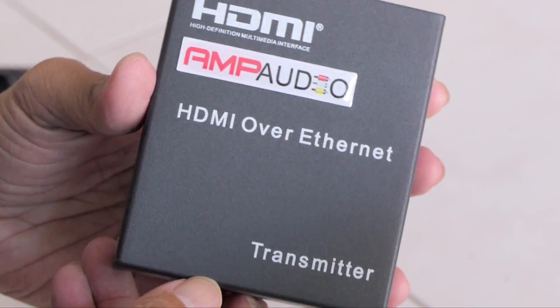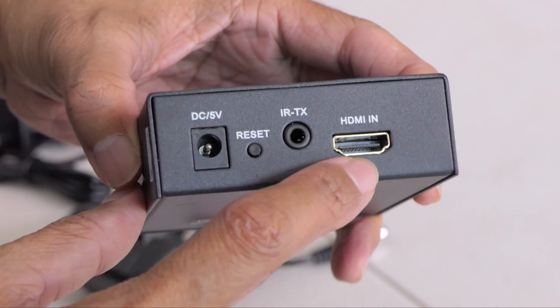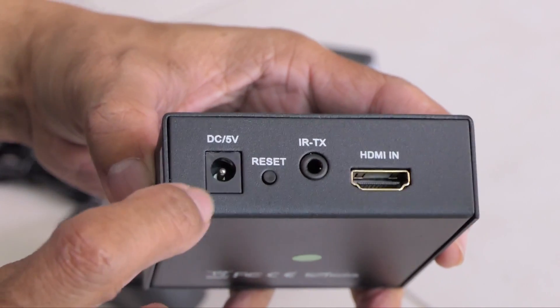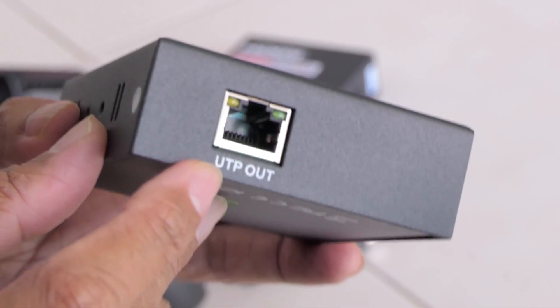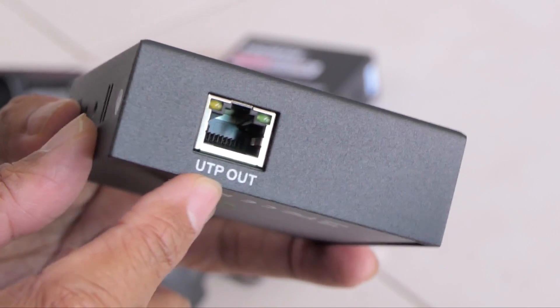Now let's take a look at the transmitter side. On one end, we have the HDMI in, the infrared transmitter in, and the 5 volt DC power in. There is also a reset button. On the other side, we have the Ethernet out — or what they call the UTP out. UTP stands for unshielded twisted pair.